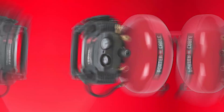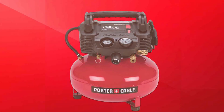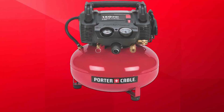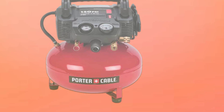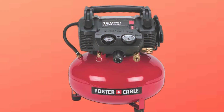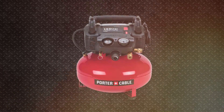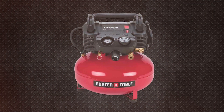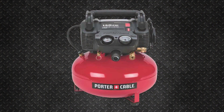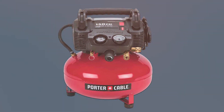Equipped with a regulated output pressure of 150 PSI, this compressor can handle a variety of pneumatic tools with ease. The included accessory kit further adds value, featuring a 25-foot nylon hose, blowgun, tire gauge, and more, ensuring you have everything you need right out of the box. In summary, the Porter-Cable C2002 is a reliable and feature-packed air compressor, perfect for DIY enthusiasts and professionals alike. Its combination of power, portability, and included accessories makes it a standout choice for any home garage.